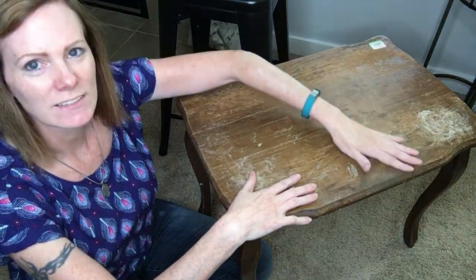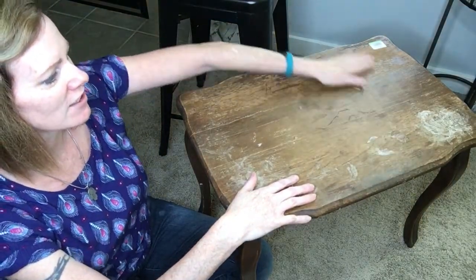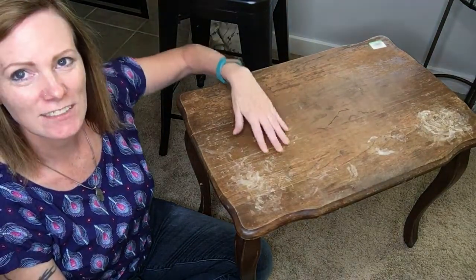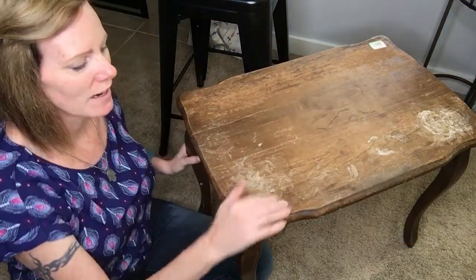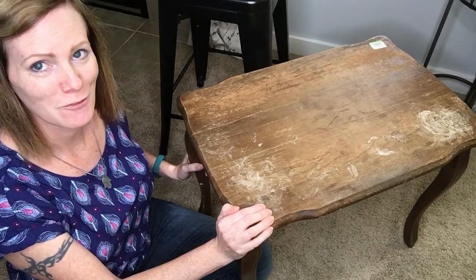This does need to be sanded — I can feel there's a little bit of water damage on the top where the wood has raised just a little bit. So what I'll do is give it a sanding on the top and then a pretty new paint job, and somebody will definitely want it in their home.